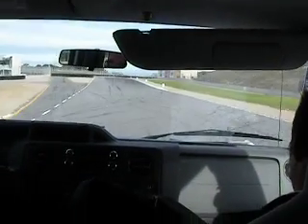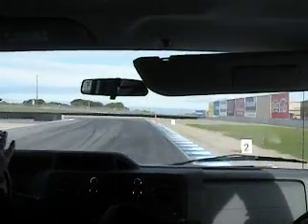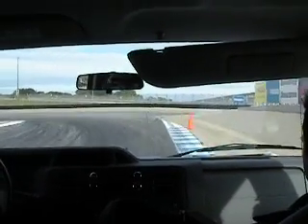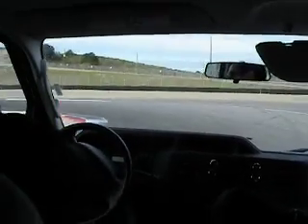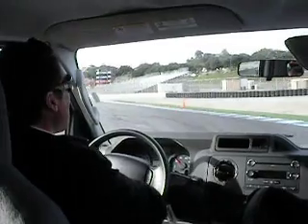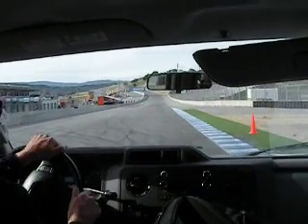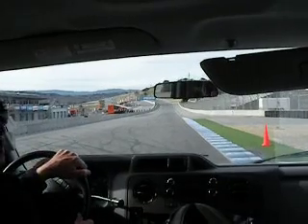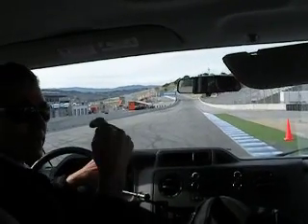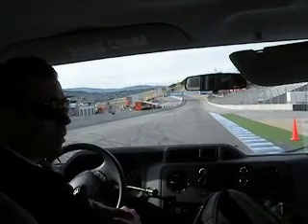We know we have the tightest corner coming up. What does that mean? We go to the brakes. Everything is done smoothly and controlled — probably one or two downshifts here. You've got to be looking early. Stand up the bike as soon as possible because when you stand up the bike and go to the throttle, what's in front of you? A long straight. So this is a corner where the exit is critical. People try to pass in this corner — it's a great passing corner.